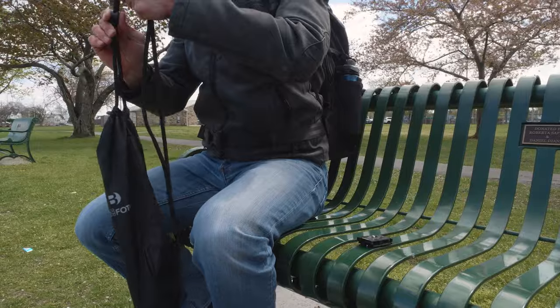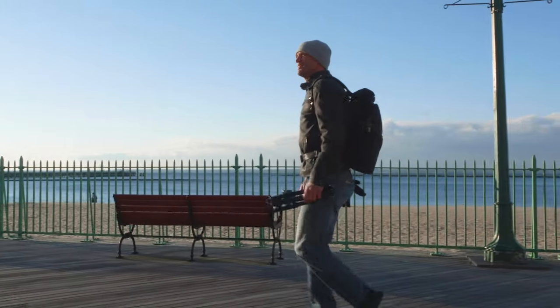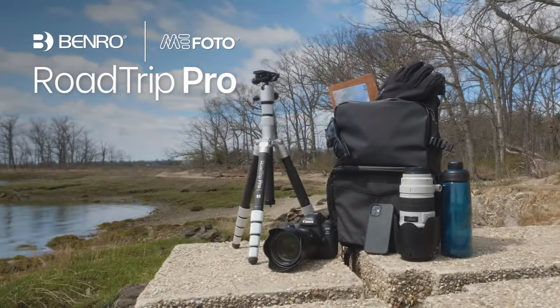The included drawstring carry case is perfect for storage and transport. Let's go hit the road and travel light with Benro's MiFoto Road Trip Pro Tripod.